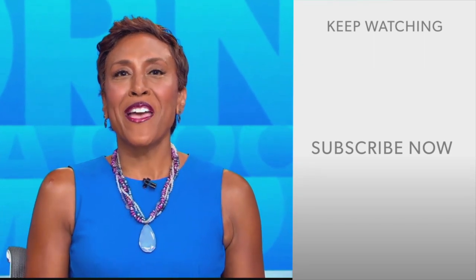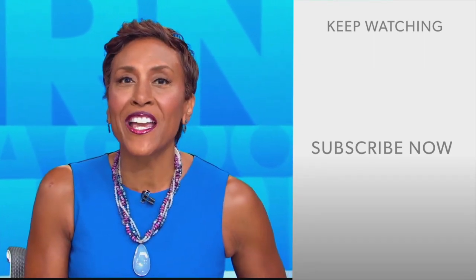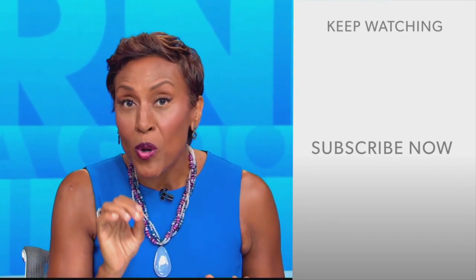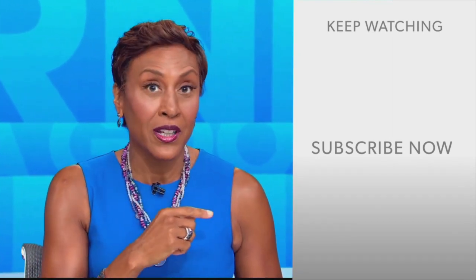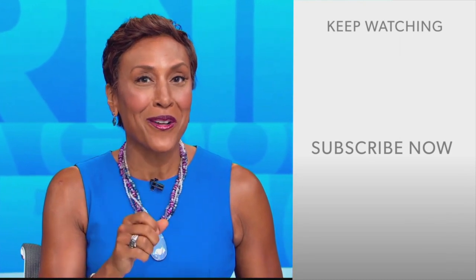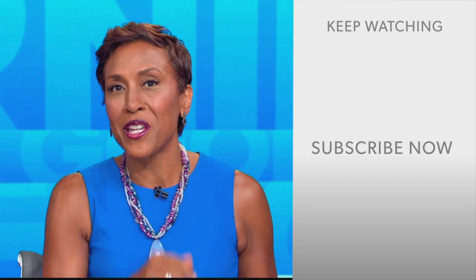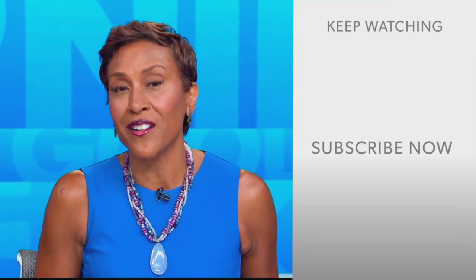Hey there, GMA fans — Robin Roberts here. Thanks for checking out our YouTube channel. There's lots of great stuff here, so click the subscribe button to get more awesome videos and content from GMA every day, anytime. We thank you for watching and we'll see you in the morning on GMA.